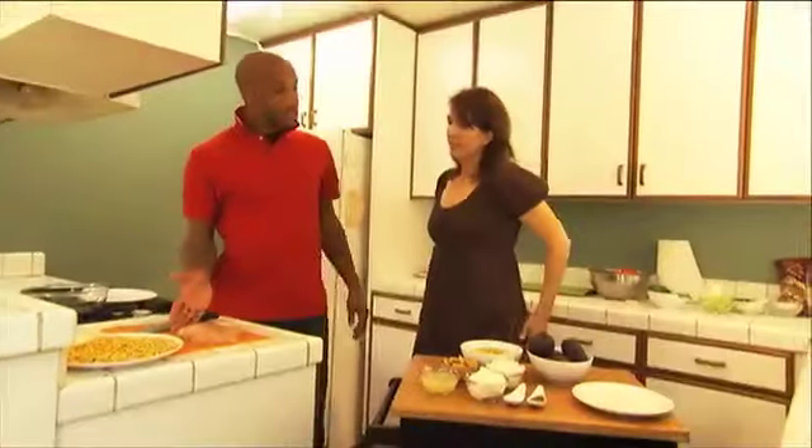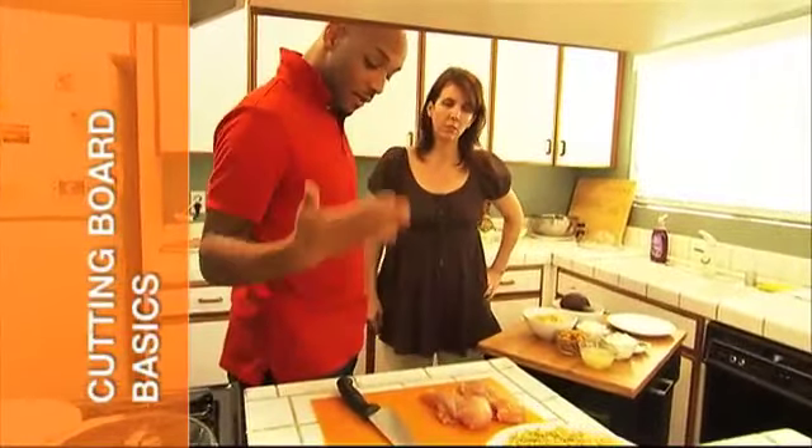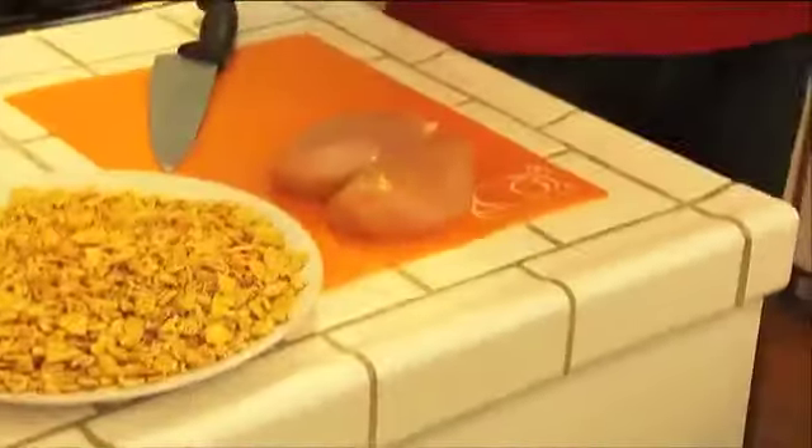We have our two chicken breasts here, which we're going to cut into strips. Notice I have an orange cutting board here with the chicken. This is important — cross-contamination is the key.